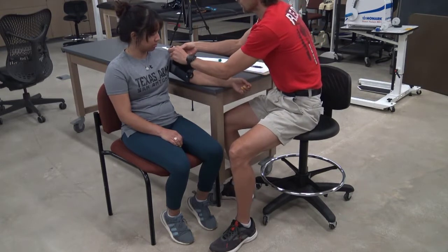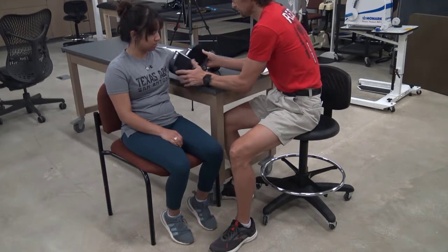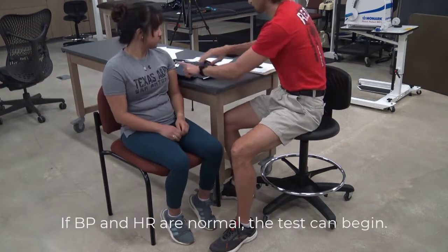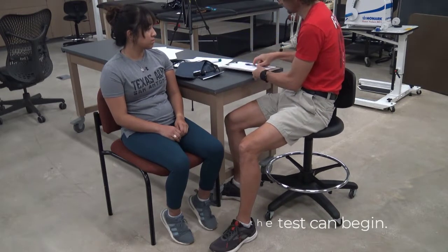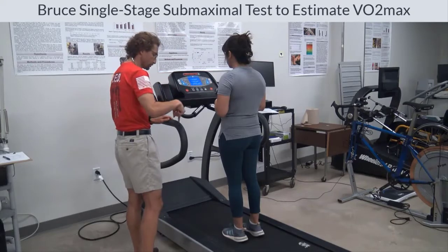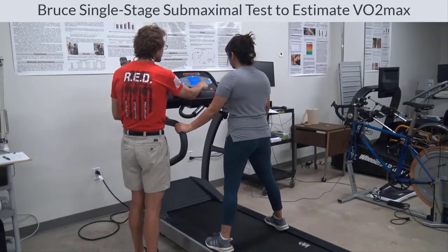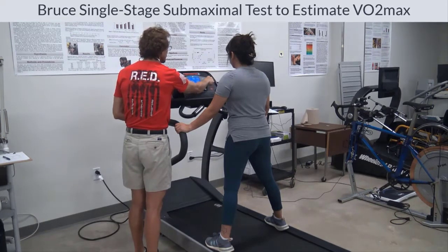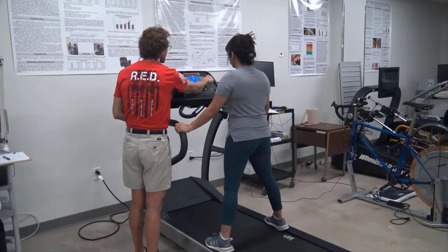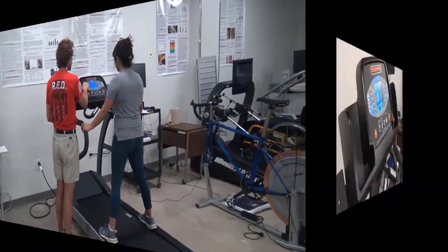For this demonstration, we'll be using the standard Bruce protocol. Once blood pressure and heart rate have been measured and are within normal ranges, your client is ready to begin the test. Have your client straddle the treadmill before you bring up the speed and grade. If the treadmill starts very slowly, it is acceptable to allow the client to remain on the treadmill as the speed and grade are brought up. Just be sure they are holding onto the rails to prevent them from tripping.